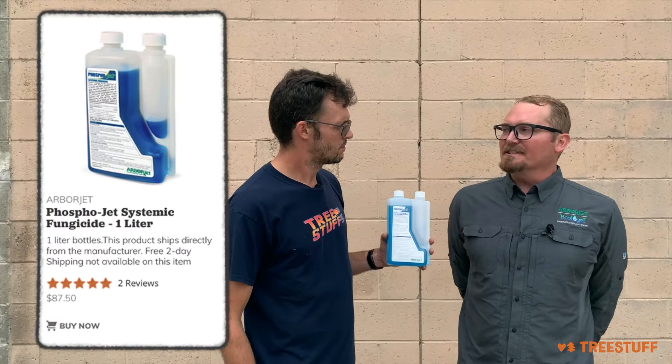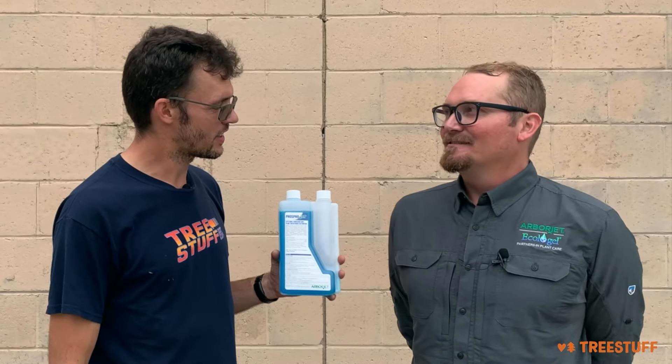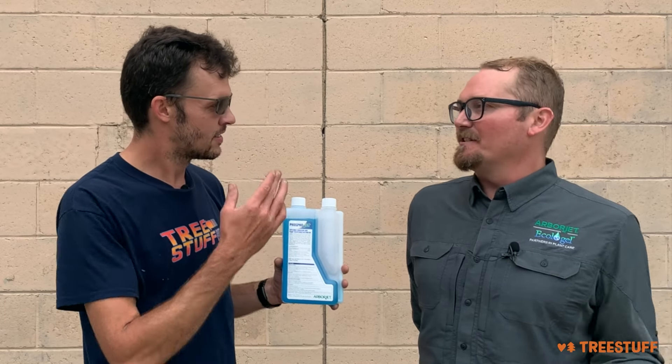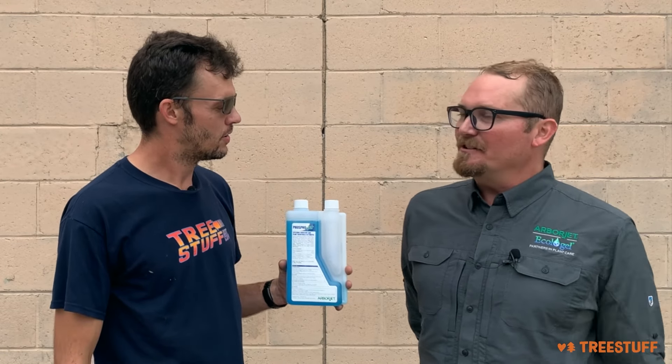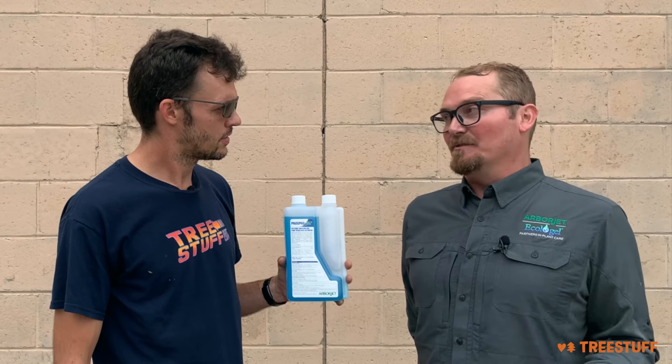So PhosphoJet is a plant health elicitor. What that means is it triggers a tree's natural defense system to better defend itself. It can be applied as a bark drench or tree injection, and it can also be used on edible crops.